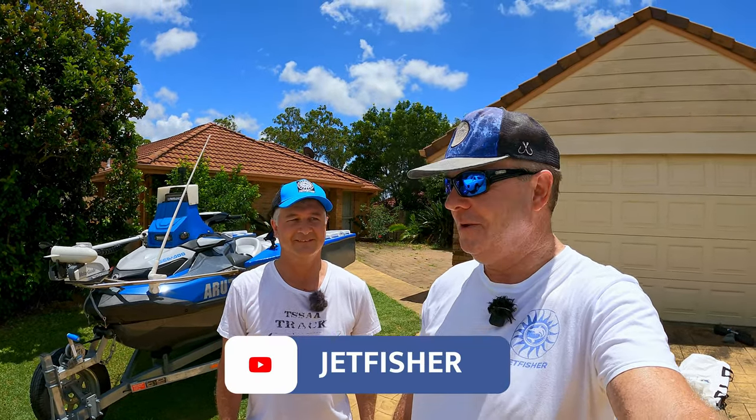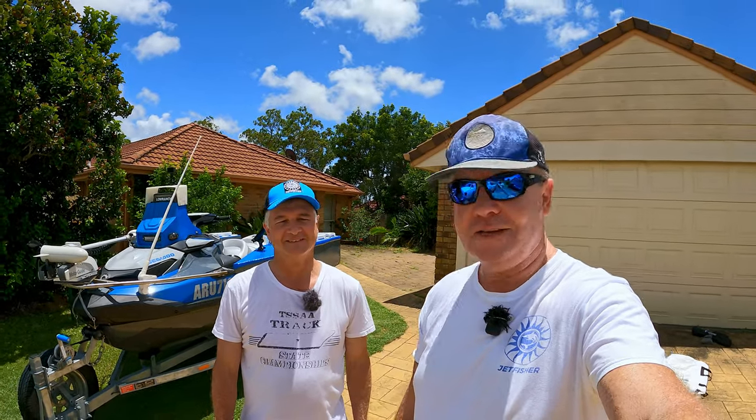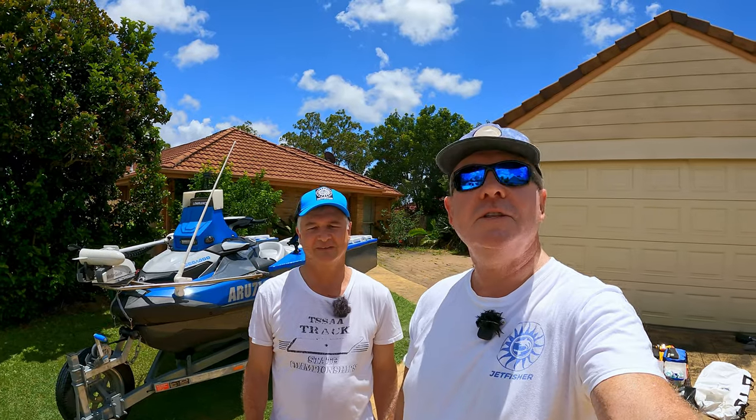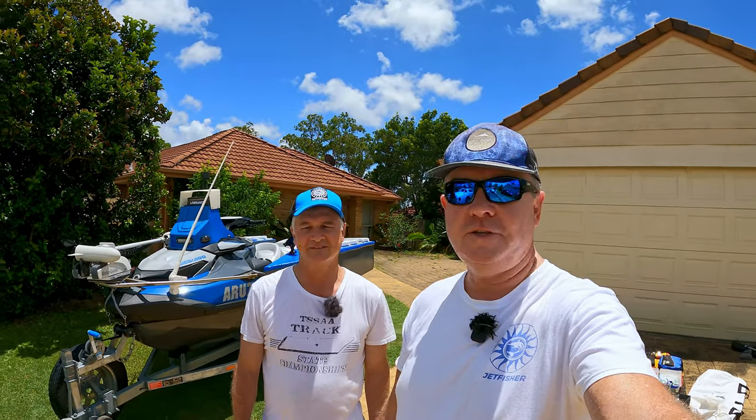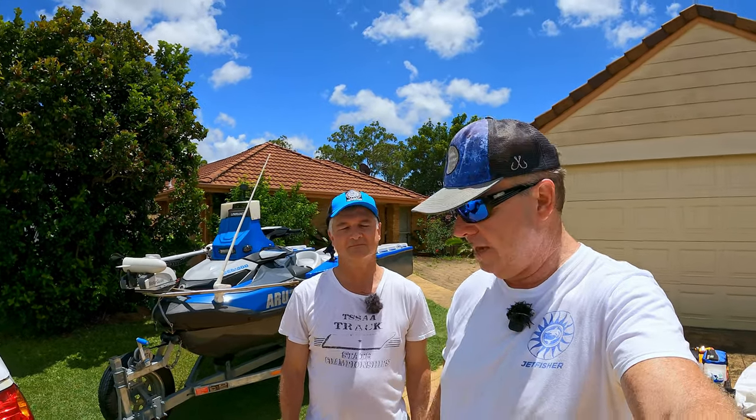Welcome back to the channel. Today I'm with Fred Orrett. Funny story - this is the first time I actually knew Fred's surname, and we've been fishing together for almost three years and I've never asked. Today with the wind so high we couldn't go fishing - it's way too strong. Beautiful day but too much wind makes it very uncomfortable offshore.